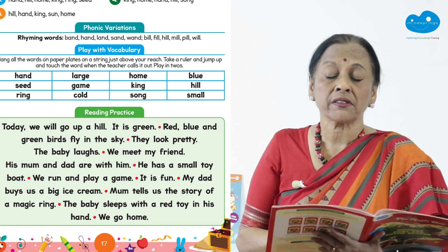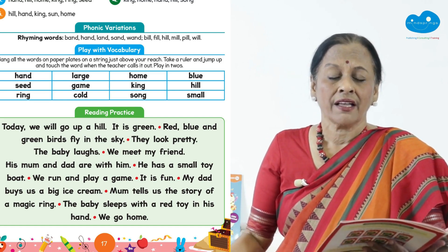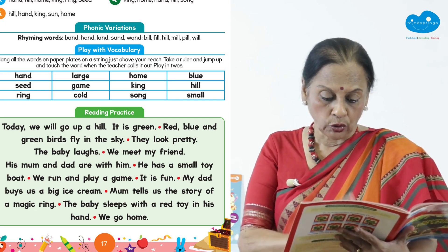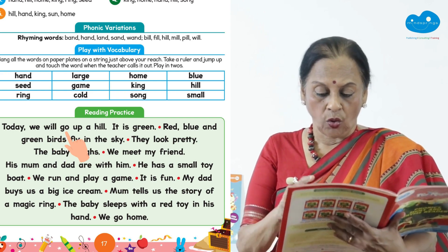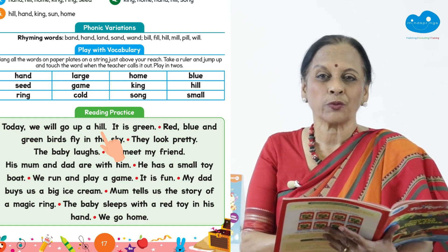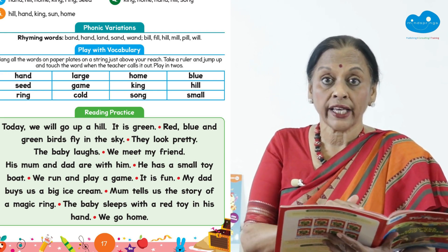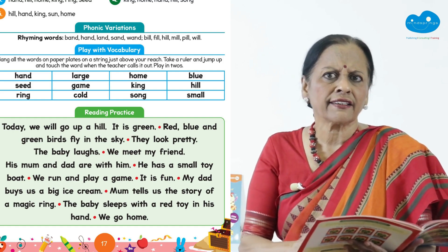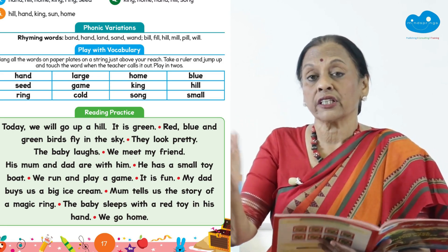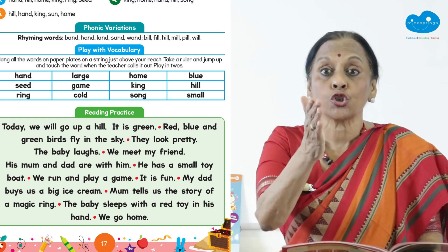This program is extremely successful in schools that are following it — children absolutely enjoy reading practice because there's a joy in thinking 'I'm reading.' Children will initially read at word level: today — we — will — go — up — a — hill. You need to stop them and have them re-read together: today we will go up a hill. Eventually they'll understand words need to be said together, and you're training them to read at the sentence level, stopping at full stops.